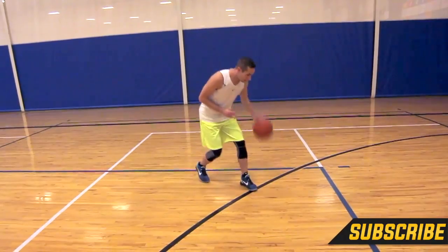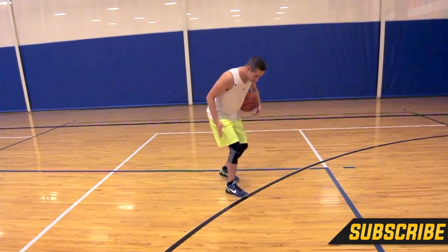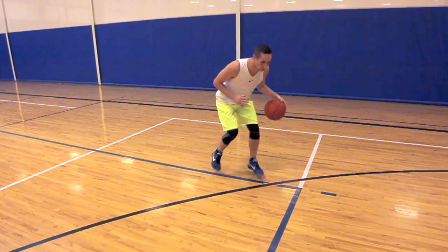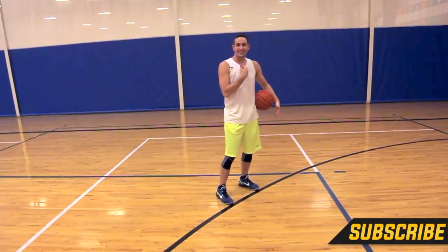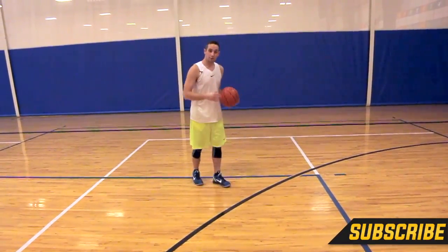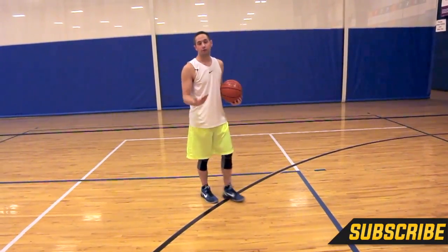Remember, you can do the pop dribble with either hand. I can pop left hand, left foot at the same time, but if I'm a right-handed shooter, I just need to make sure that I scissor my feet back so I can get an open jumper. If I pop that offhand and that off-foot and I don't shuffle, my feet are going to be really square and I'm going to have a lot of tension in my shoulder. So if you're going to do a pop dribble on your offhand, shuffle those feet so you get your dominant foot back in front.